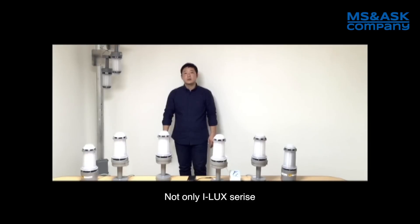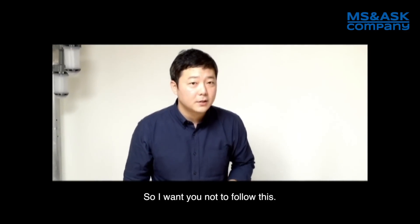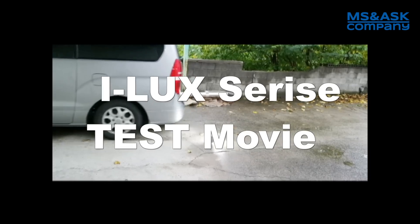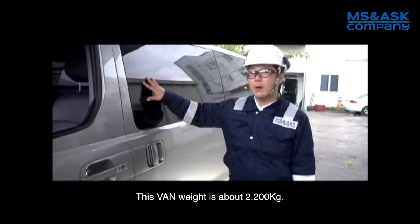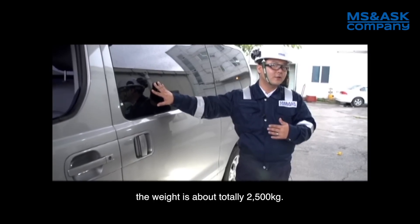Not only does the ILUX series have convenient functions, but the test I'm going to show you is very interesting. We have the possibility to carry out this test because we are ILUX series. This van weighs about 2,200 kilograms, and in front of me I have five more people. I will let them into the van — the total weight is about 2,500 kilograms.